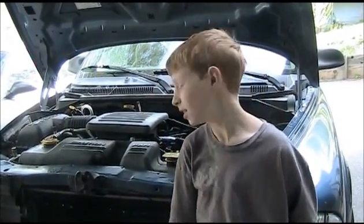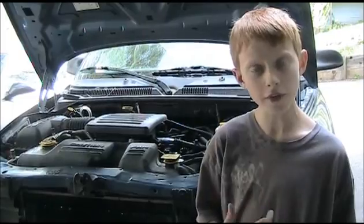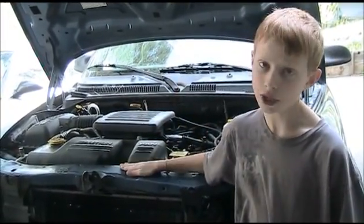Hello, my name is Tyler. I'm going to show you how to diagnose trouble in your evap system on my dad's Dakota 2002.